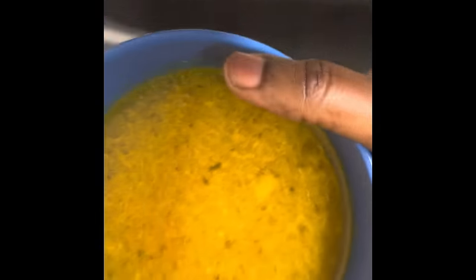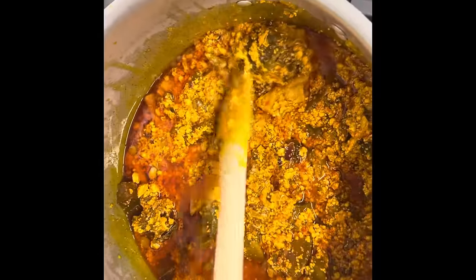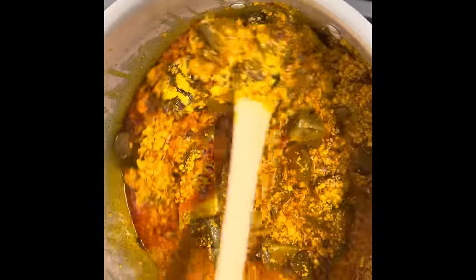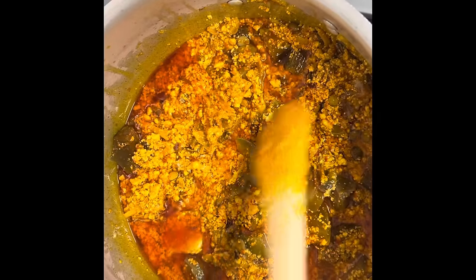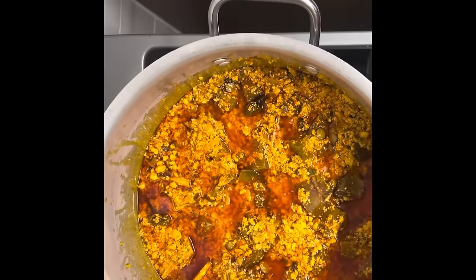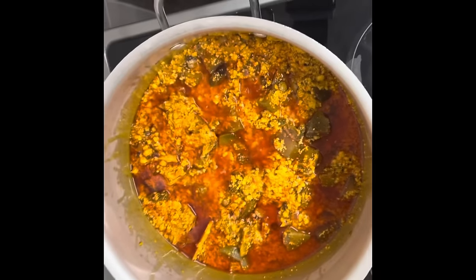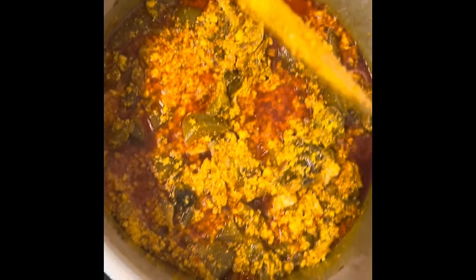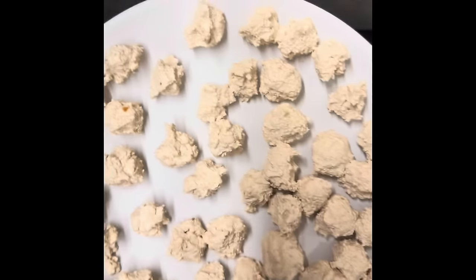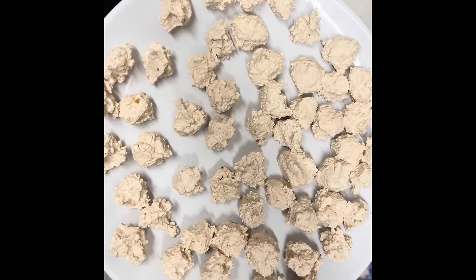I'm adding chicken broth from the stock into my pot. Then I'm going to take the second half of the goosey — you can see it's been molded into a ball. I'm going to add the goosey balls into it to steam for some minutes before I add my other protein.